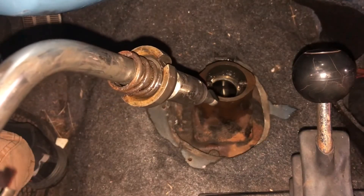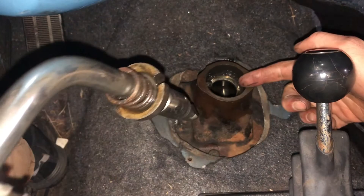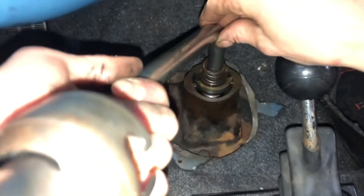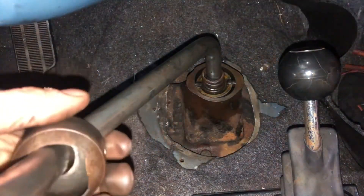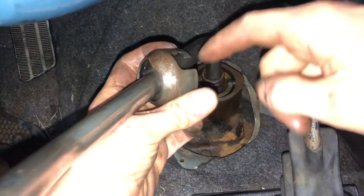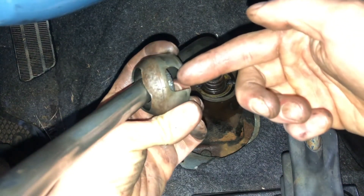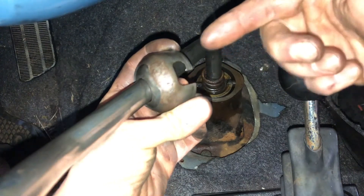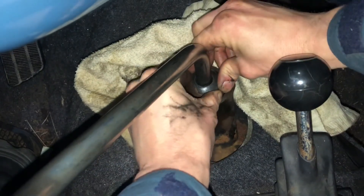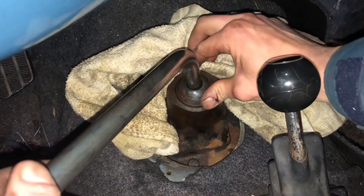When you're ready to put your transmission shift lever back in, line up these grooves with the roll pins — push pins, whatever you want to call them — in the actual transmission. Just drop that back in. Next we're going to lock this metal housing into place on these push pins. You want the bottom of this right here to sit underneath those, so drop that down. That's it, locked in.